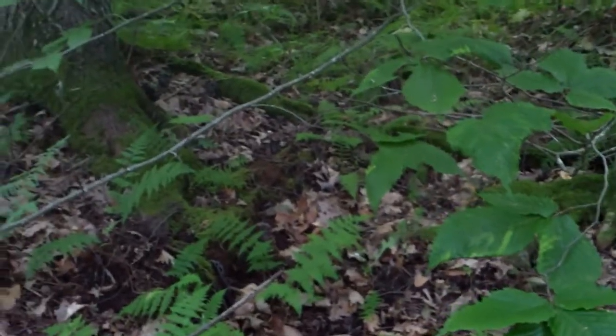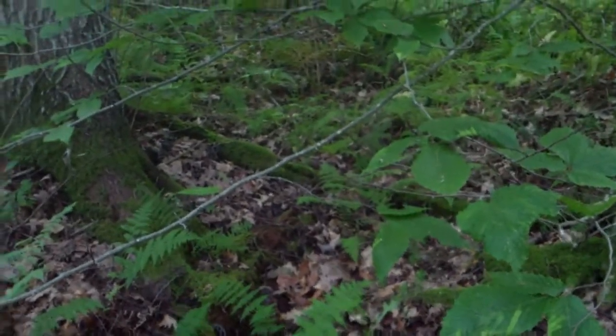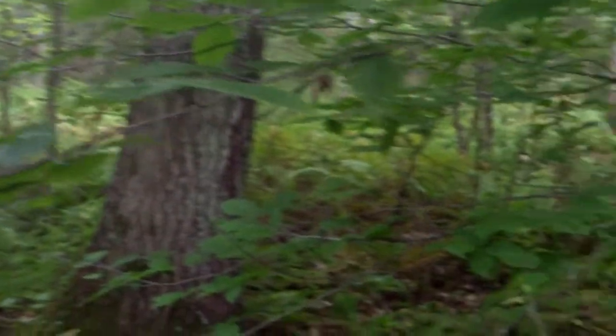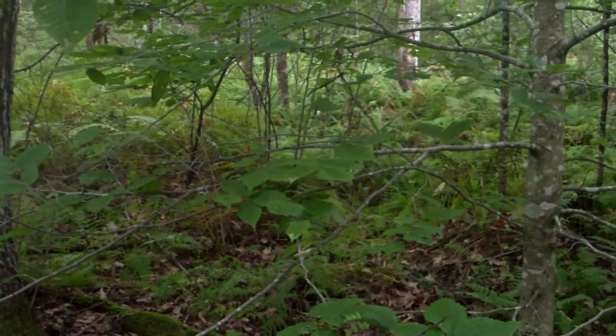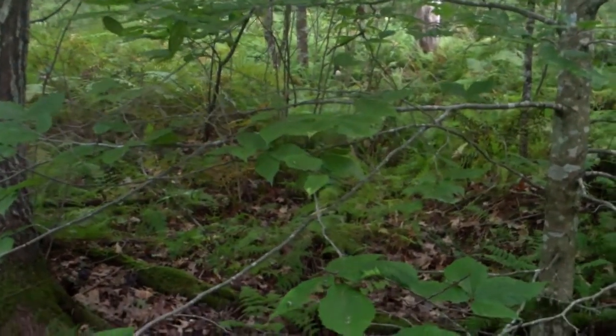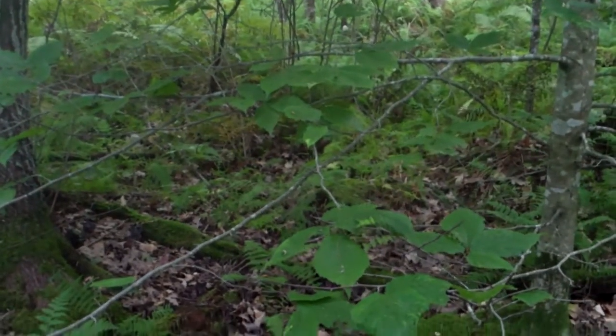Hey all, it's Mountain Mark again. Just thought I'd show you something in the woods here. We're in some thick woods with a lot of underbrush and some larger trees spattered in between, and I found my first black trumpets of the year, so I thought I would show you what those look like.